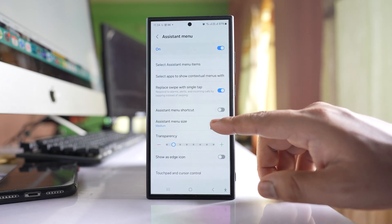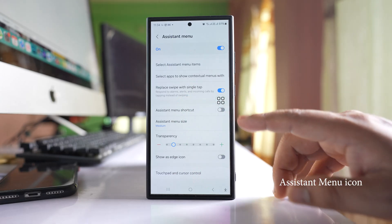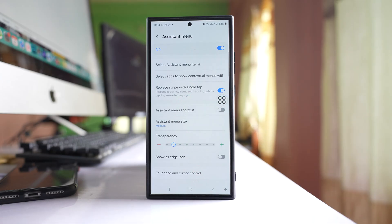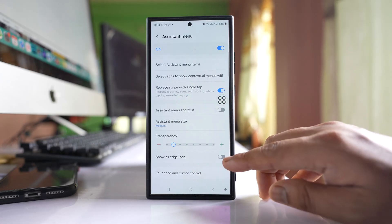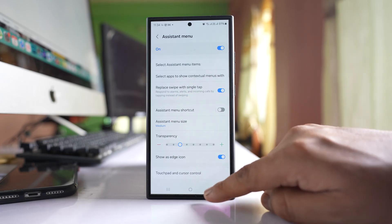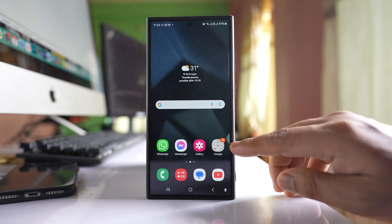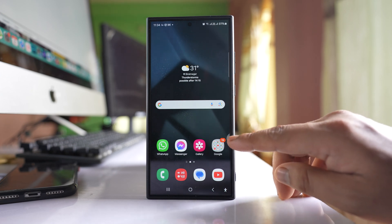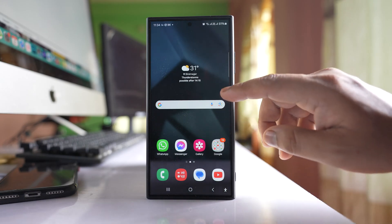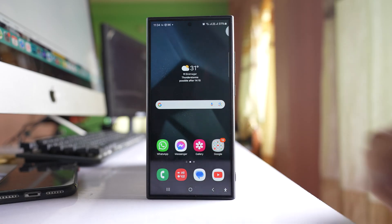The Accessibility icon might get in your way when you are using your phone. You can select the option Show as Edge icon — once you do that, the Assistant menu icon will move to the edge of the screen. You can drag it and place it at the top wherever you like, so it is easier for you to use the screen.